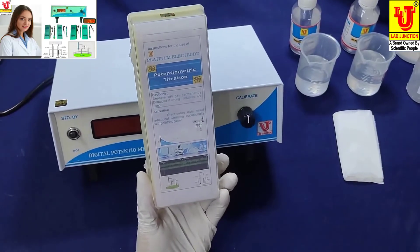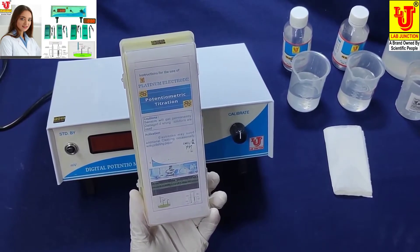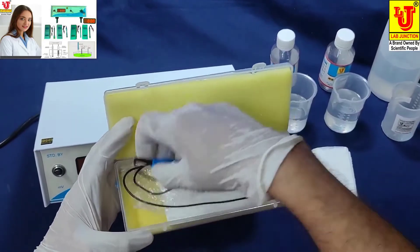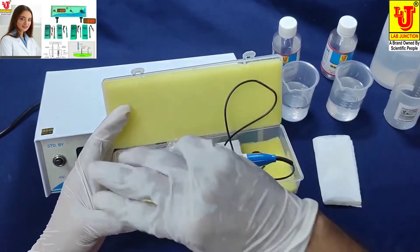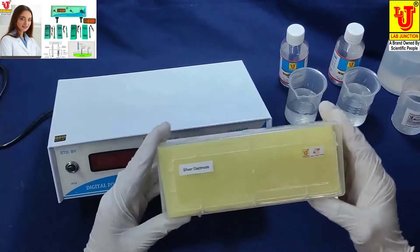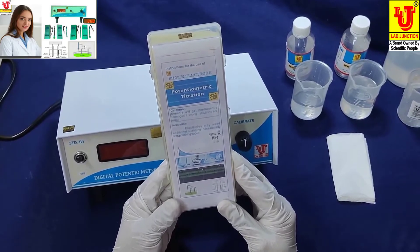Platinum electrodes are used in applications like aluminum solvents and zinc solvents. This is our platinum electrode. And this is our silver electrode.